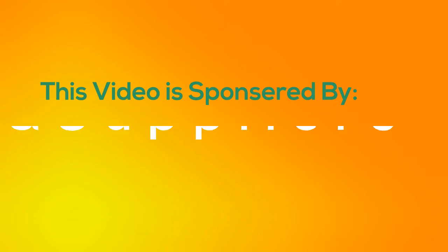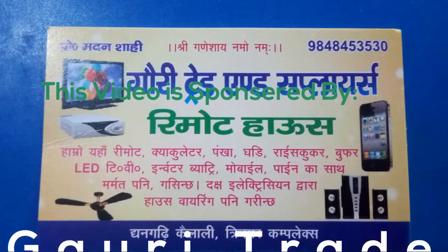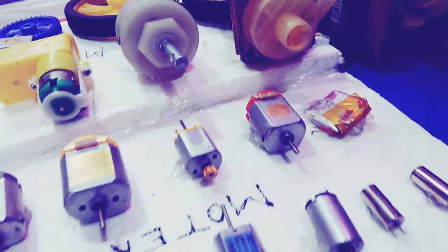This video is sponsored by GoRuTrain and Supplies, where you can use the motor, remote, funka, LED TV, glue stick, motor, gear, gearbox, motor, wheels, alloys,